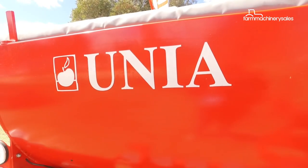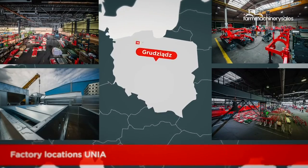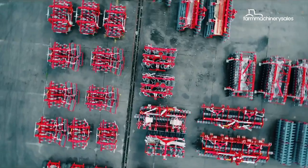Oonia might not be a household name in the Australian agricultural industry, but back in its native Poland, it is the largest manufacturer of farm machinery, churning out 25,000 machines per year.